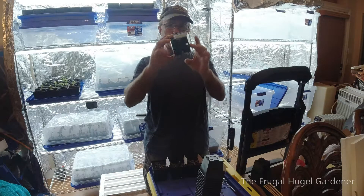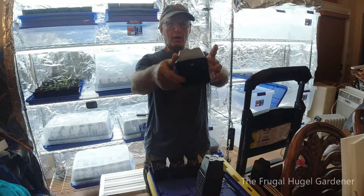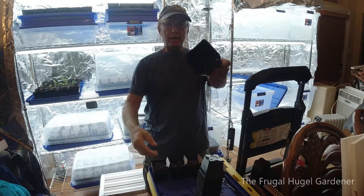First thing in the morning, I'm in my growing room right now, and I was going to go ahead and do a little tour of it and show you my setup.